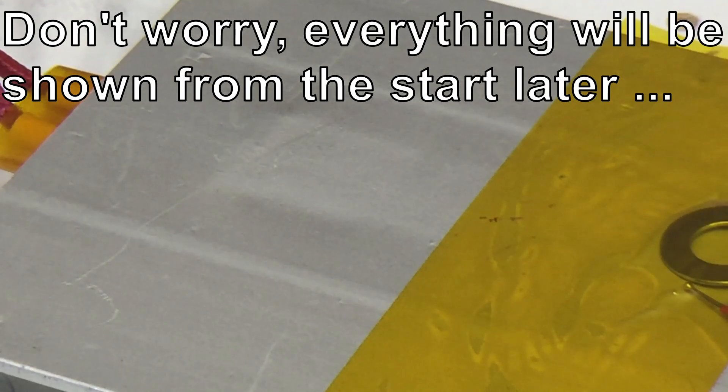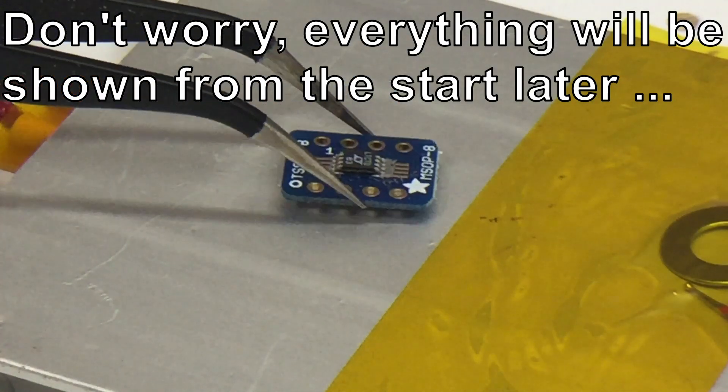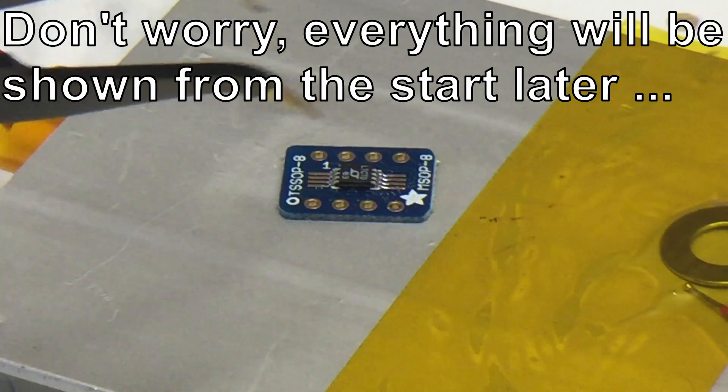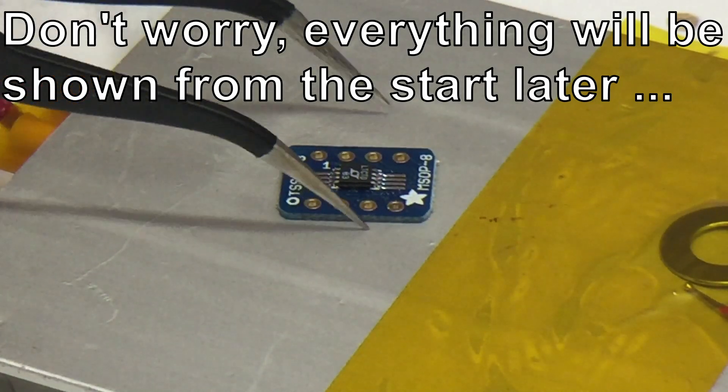And then I thought, what happens if you place the tiniest of MSOP8 packages on here with a little bit of solder paste. Oh, oh — it's cooking.